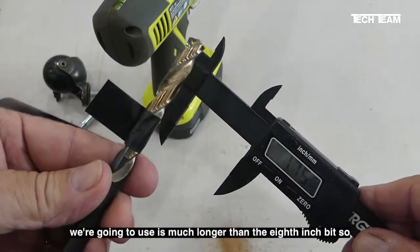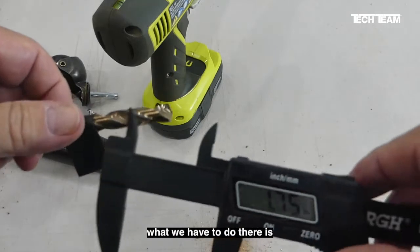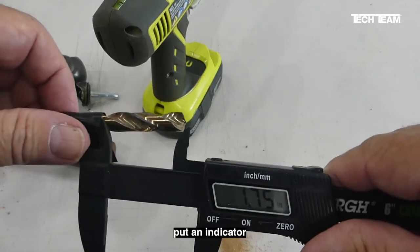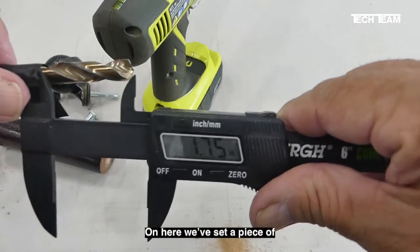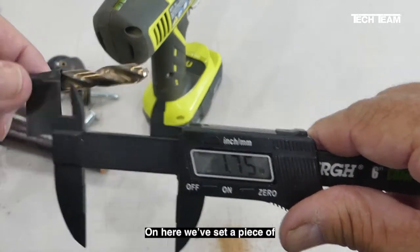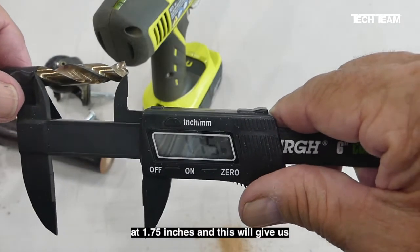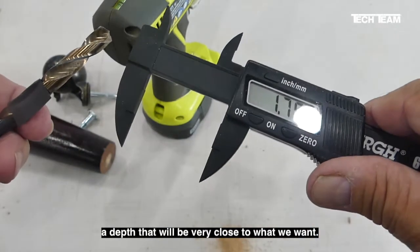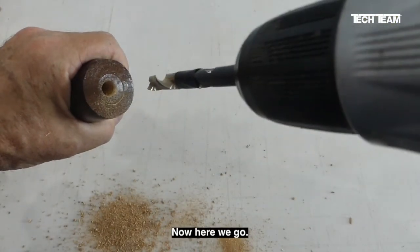The 3/8 inch drill bit we're going to use is much longer than the 1/8 inch bit, so we have to put an indicator on the drill bit so we don't drill too deep. Here we've set a piece of regular electrical tape on there at 1.75 inches, and this will give us a depth that will be very close to what we want.